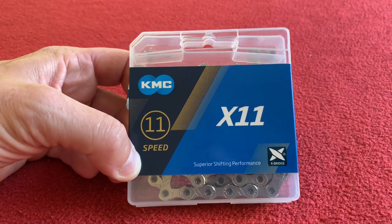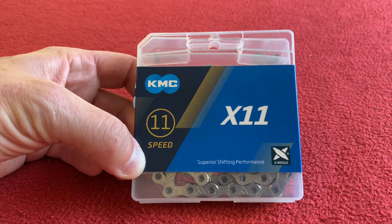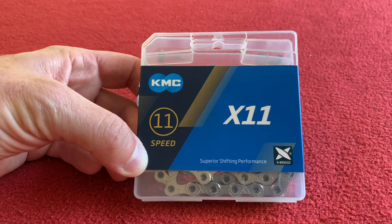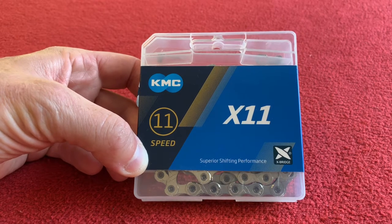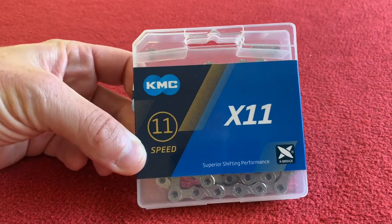The KMC X11 11 speed chain is a non-directional chain and half nickel plated. It's 266 grams. It's suitable for Shimano, Campagnolo, and SRAM 11 speed derailleur systems.